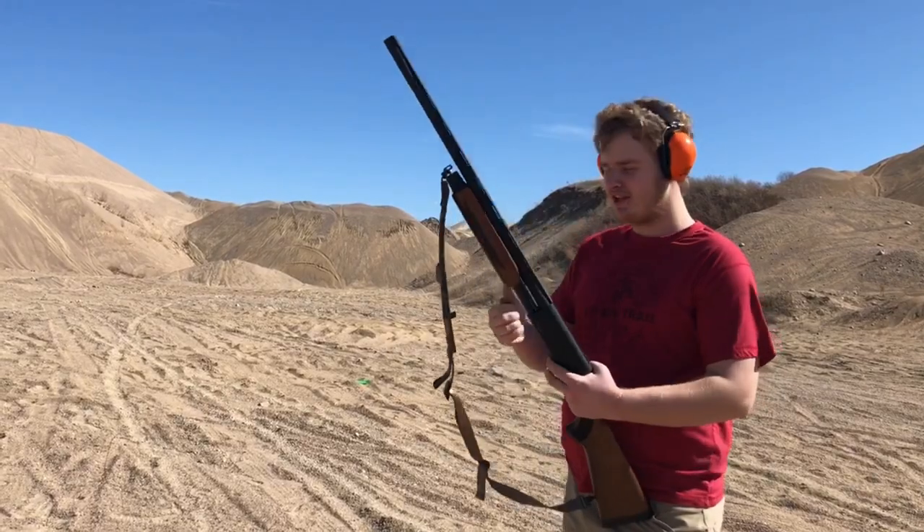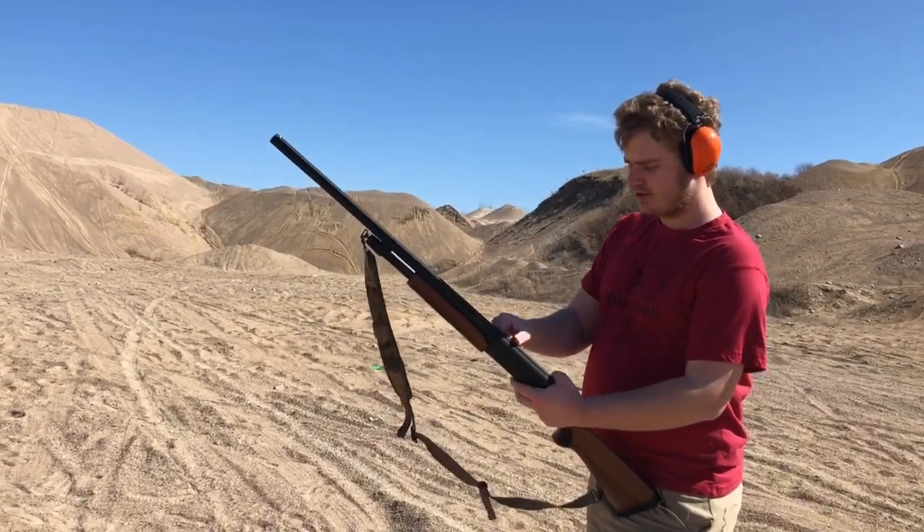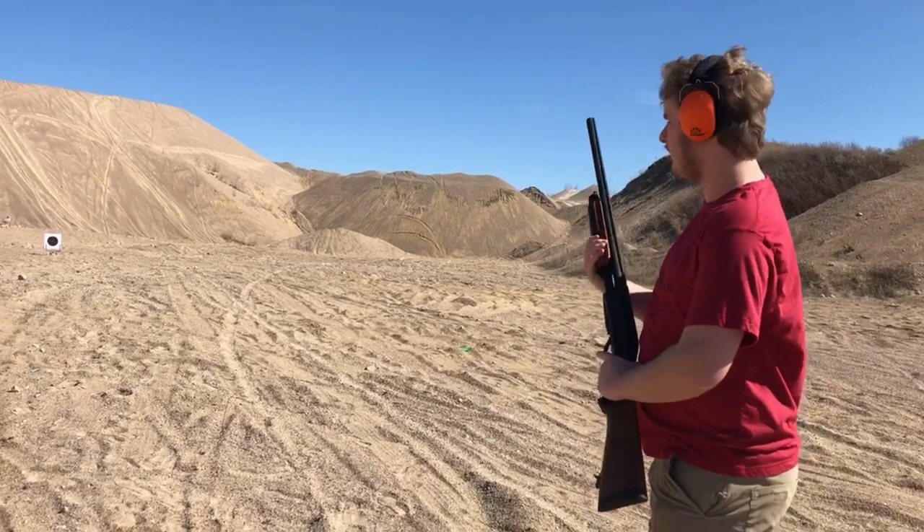Next up we're going to be shooting some Heavy Steel 3-inch BB shot. We'll pop this in and see what result we get.